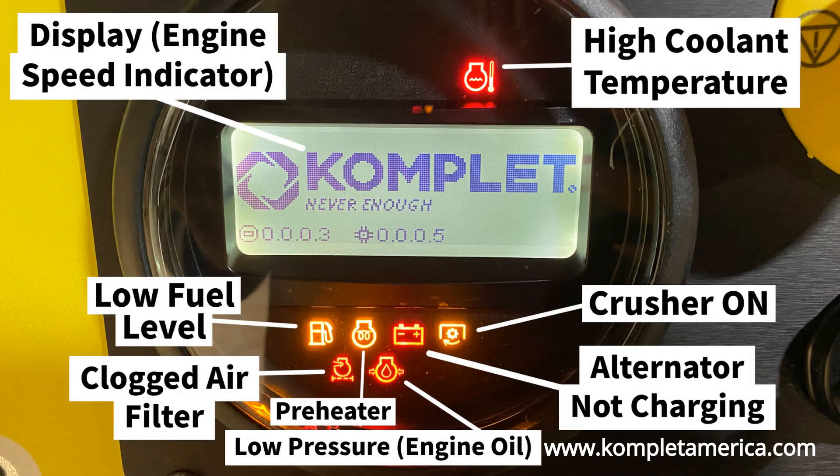Before we go over how to start the KJC 503 and sync the remote controller, please take a moment to familiarize yourself with its screen display icons.